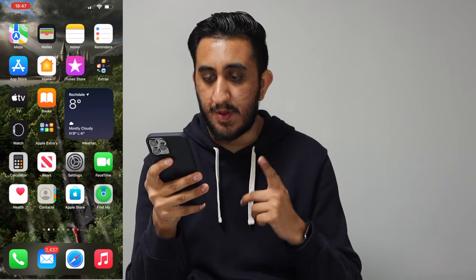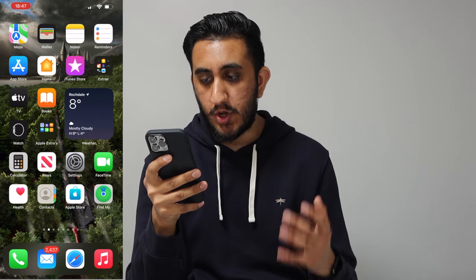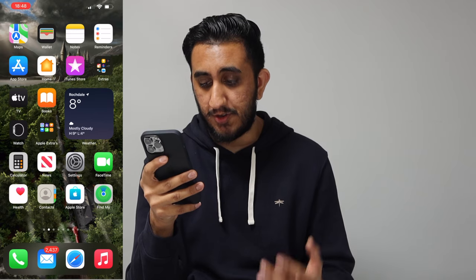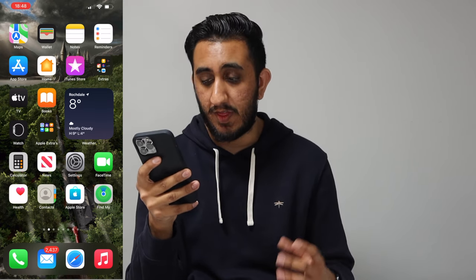The next page is full of Apple apps. On top I have the Maps app, which I use more than Google and Waze — I use Waze if I leave the house late, but if I leave early I use Apple Maps because I prefer it. Then wallet, notes, reminders, Apple Store, home, iTunes Store, TV, the Watch app, calculator, news, settings, FaceTime. Basically this page is full of Apple apps. I also have a weather widget here because it's nice to know the weather before you leave the house, especially in the UK with its bipolar weather.